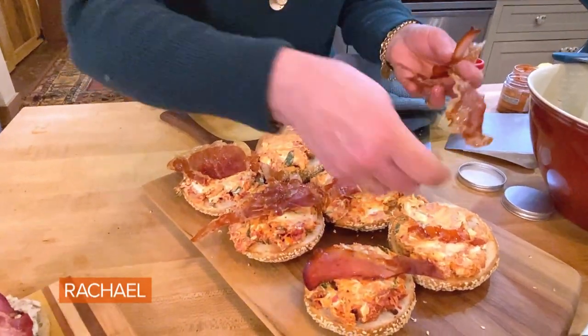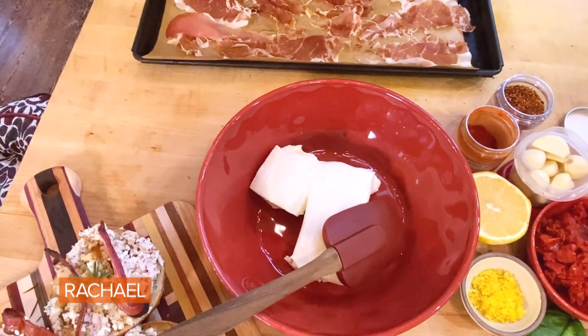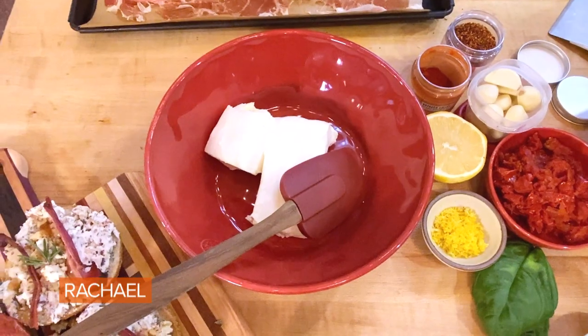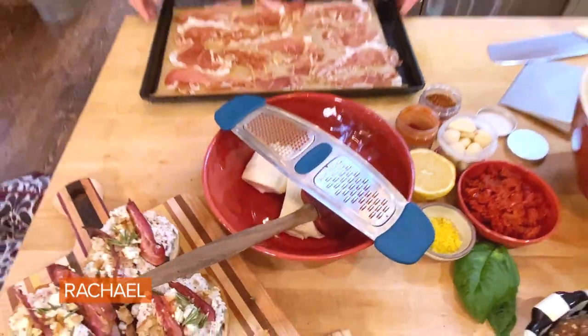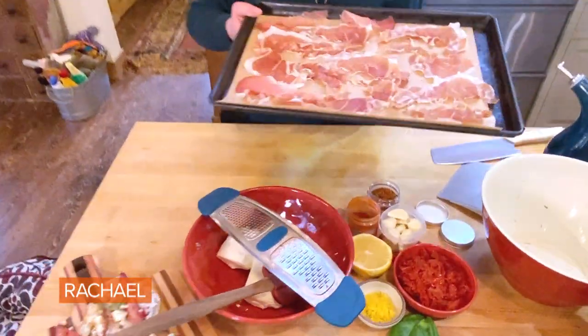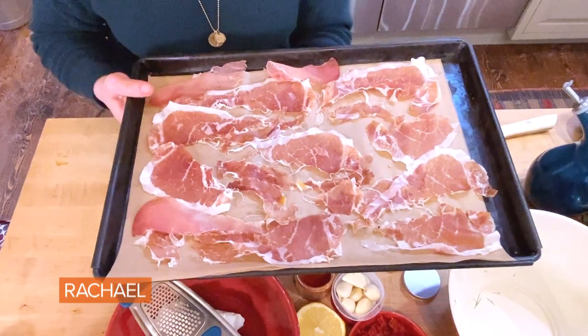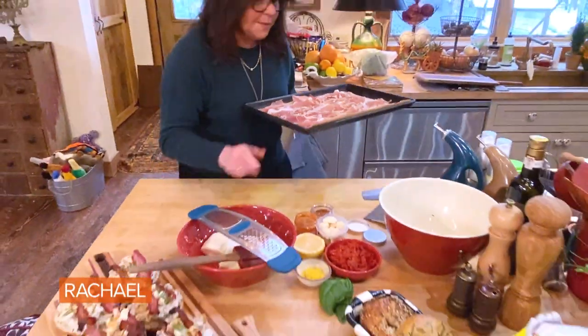This is my tomato basil bagel. So in the bowl, to top four bagels for you guys — three bagels for us, because I overload our bagels — you're gonna need one and a half bricks of cream cheese. I like Philly, but buy as you will. And I've got a small tray here, just one thin layer of very thinly sliced prosciutto. We're gonna crisp this in the oven to top this bagel.